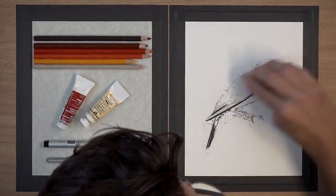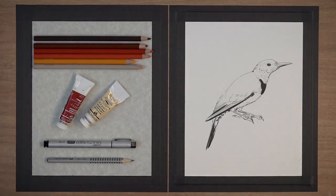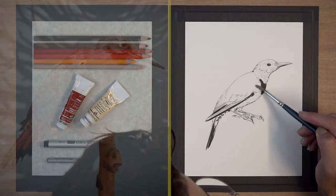And this is me just erasing the graphite lines that I laid down previously, just to make it ready for watercolor.